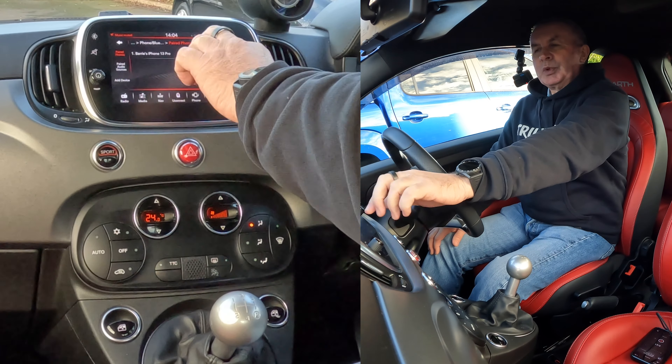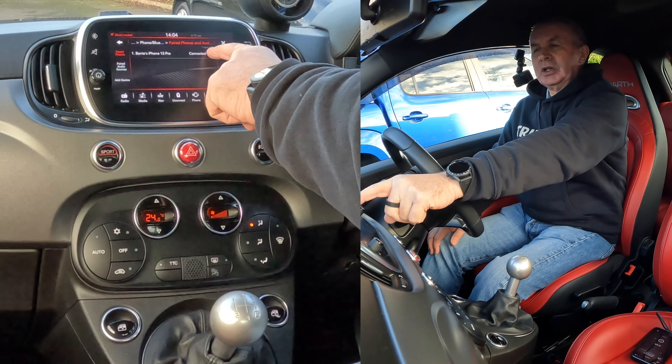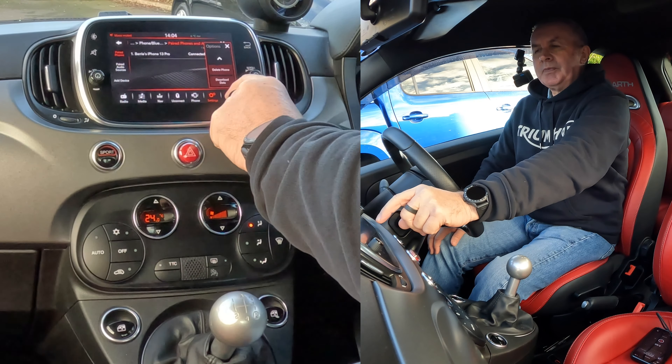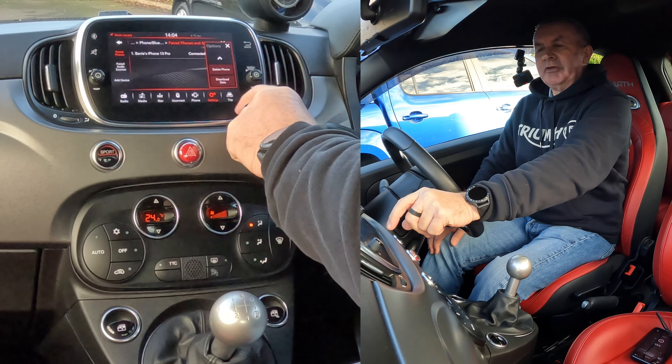Barry's iPhone 13 Pro — you'll see a little cog at the end here, connected, and a little cog. So if I click on that, it's showing Disconnect Phone there. If I click further down, Delete Phone.